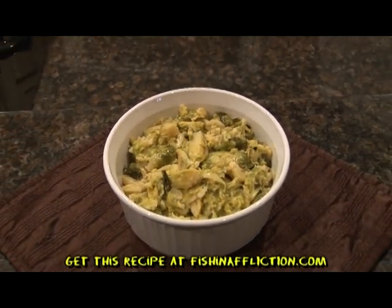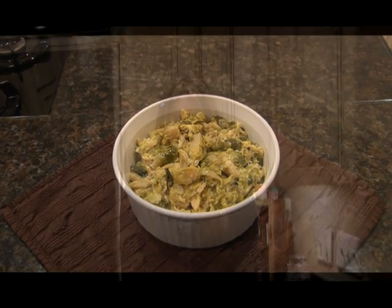You can find this recipe at FishAndAffliction.com. I'm Vicki Porter. Tune in next week to see what's cooking in the skillet.